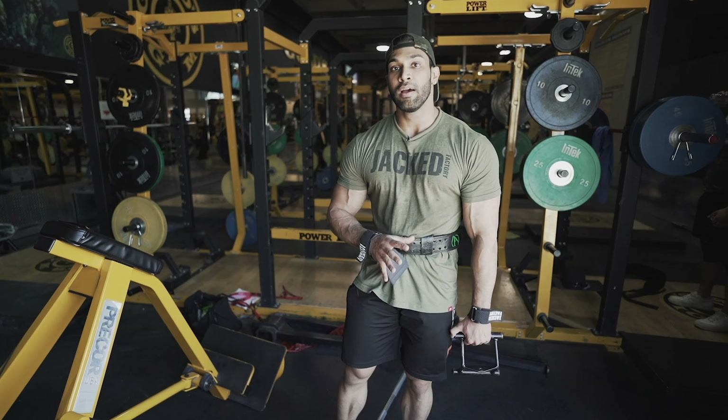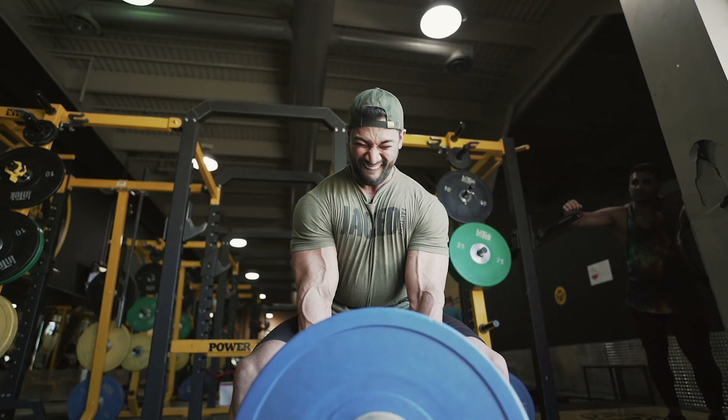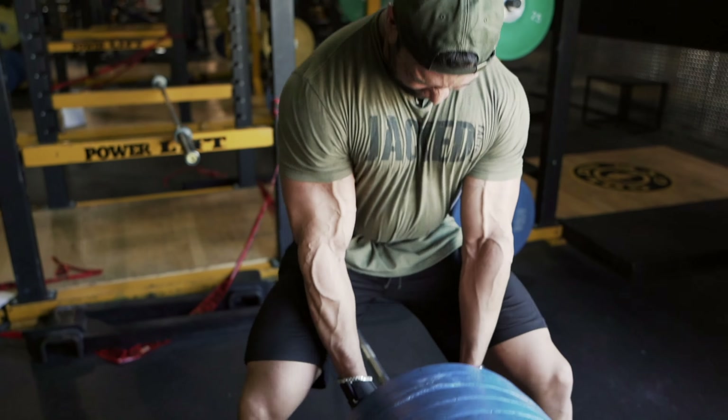The first set is going to be a feeler/warm-up — about 10 to 12 reps, not hitting failure. Then the next three sets we'll be hitting complete failure. The last set will probably be a drop set to completely hammer that middle back before moving on to hamstrings.